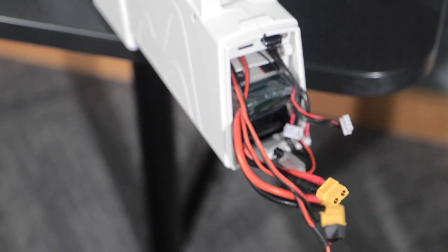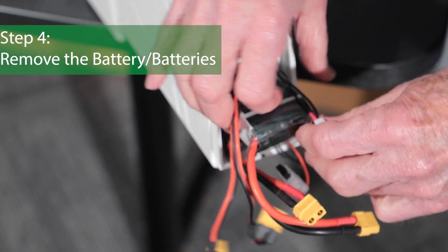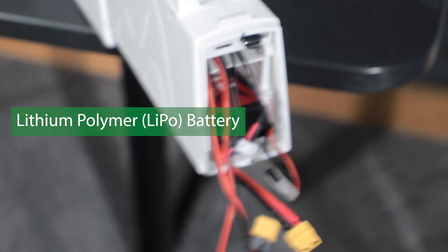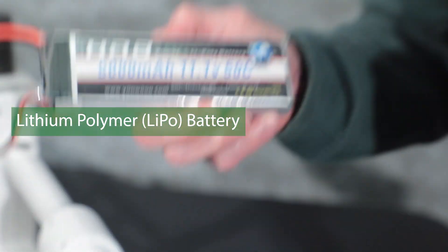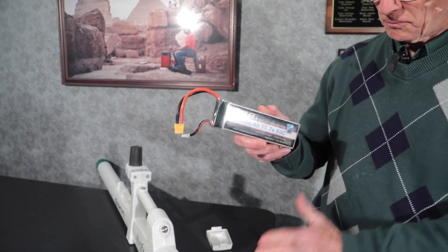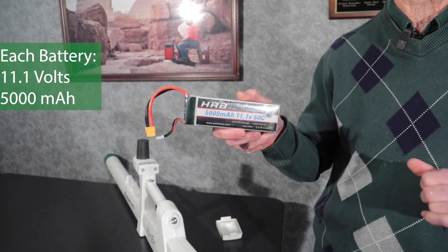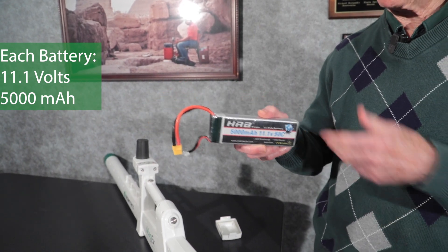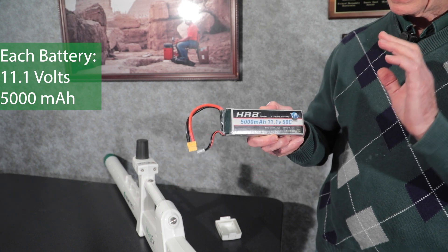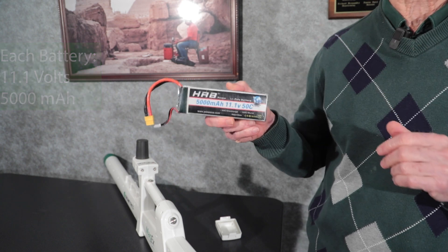Now I can remove the batteries. We are using lithium polymer batteries. There are two batteries in here and both of them are 11.1 volts, meaning they've got three lithium cells in there, and the instrument can't run on just one battery.